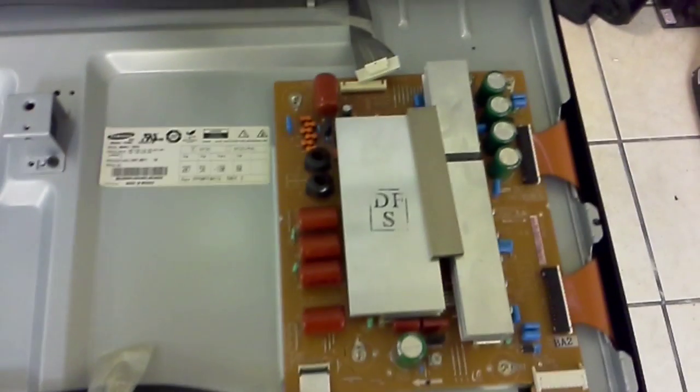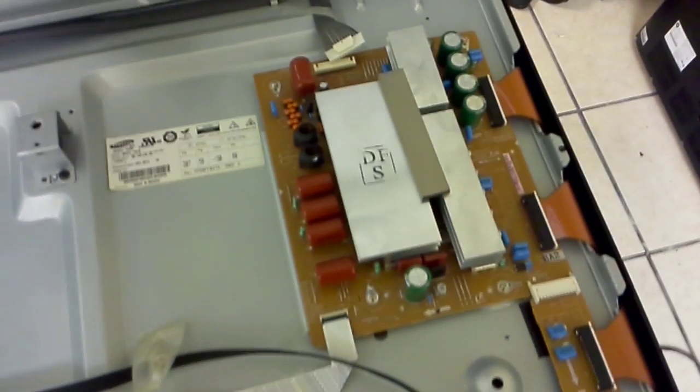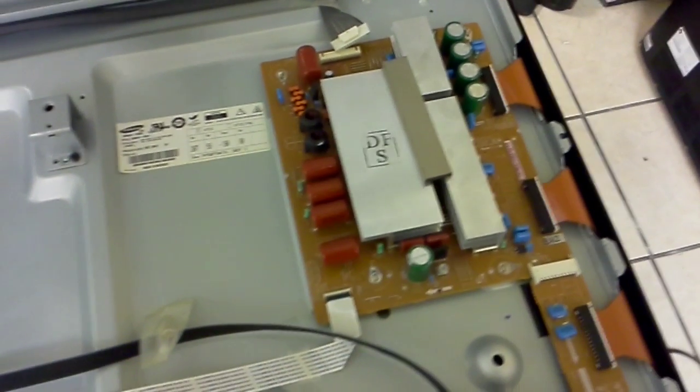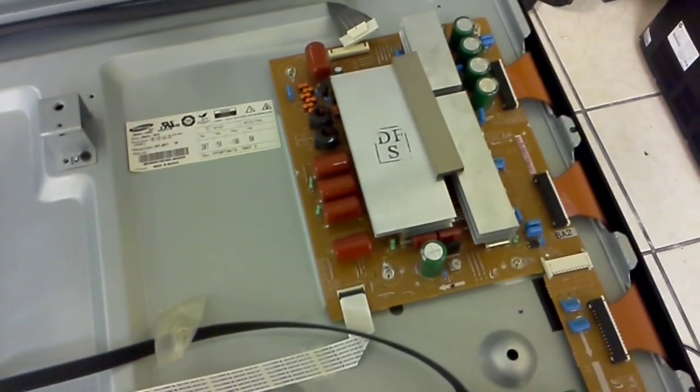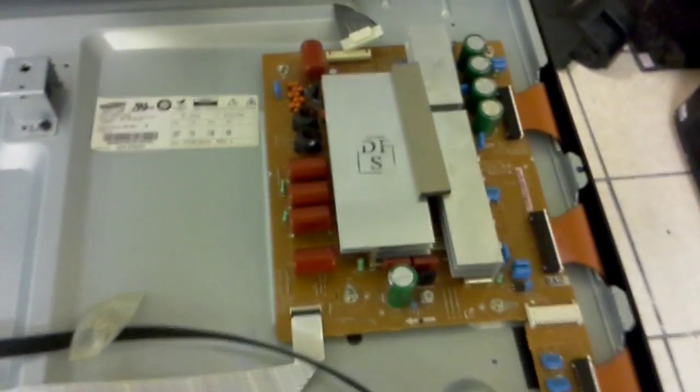In case of this particular TV, the problem turned out to be that board — the Z-Sustain, or the X-Main — and we repaired it. These boards are starting to become harder to find and more expensive, which is normal in the TV repair business. We ended up not replacing it, we ended up repairing it — that's what we do here at Popel TV Repair — and if you have a hard time finding that board, maybe you should check out our website.